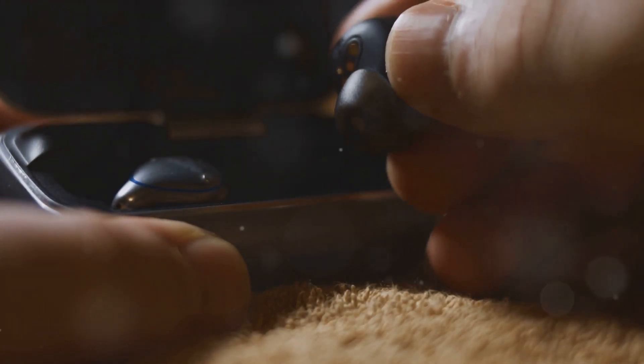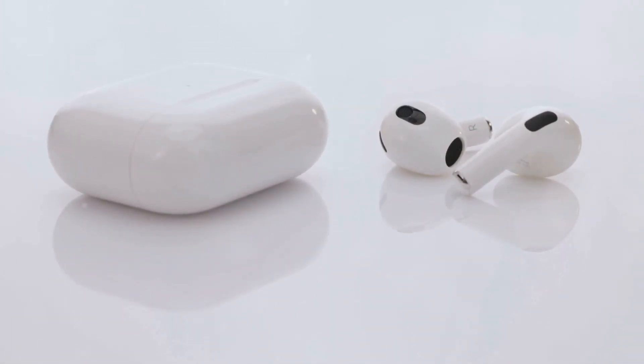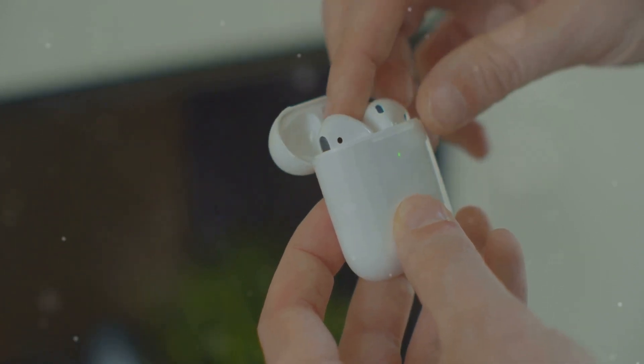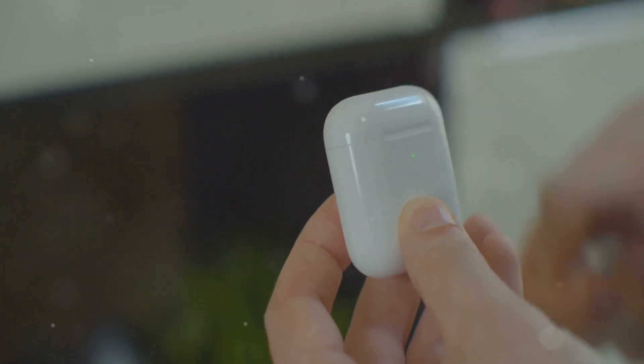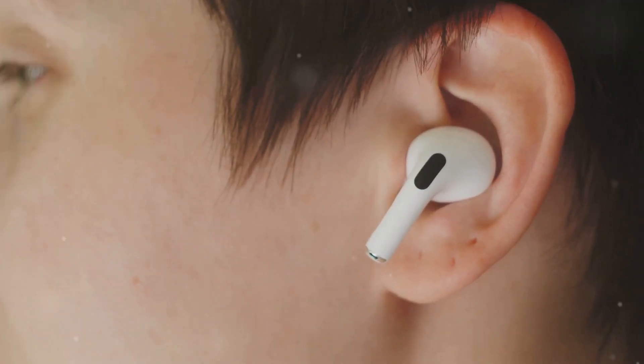With a distinctive transparent design, the case and earbuds showcase Nothing's signature aesthetic. This transparency is not just a design gimmick — it reflects the brand's philosophy of openness and simplicity. The clear casing allows you to see the intricate components inside, giving you a sense of the technology that powers these earbuds. It's a conversation starter and a statement piece, making it clear that these are not just any ordinary earbuds.